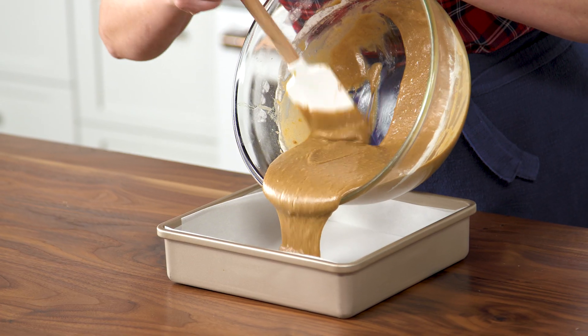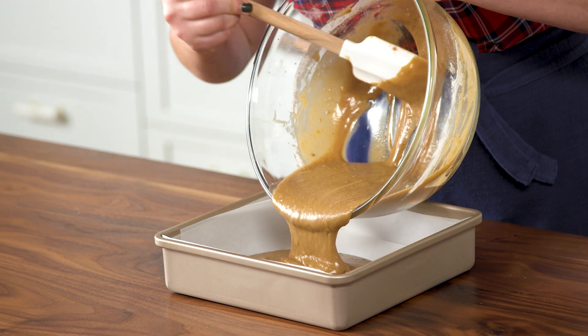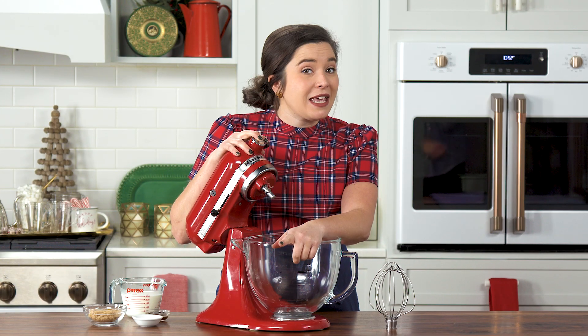Pour your batter. We're going to bake this at 350 for about 20 to 25 minutes, or until a toothpick, fork, or knife comes out clean.